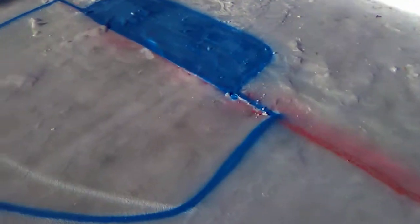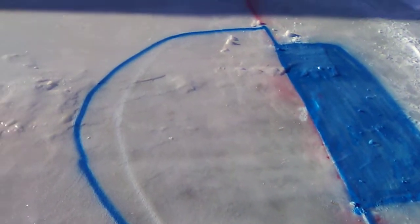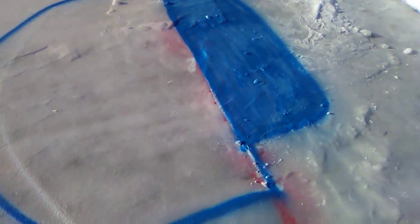We gotta run the hose out, but I think it's too sunny and warm right now. I don't think it'll freeze on contact. I gotta get it maybe two, three good layers of water over the top so it doesn't rub off.